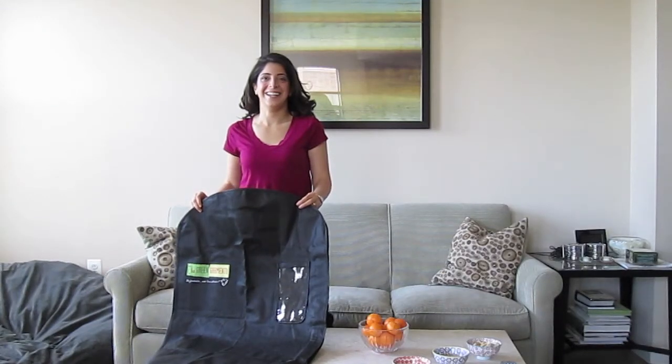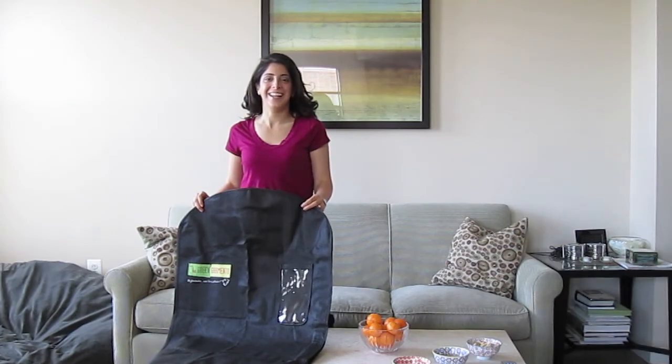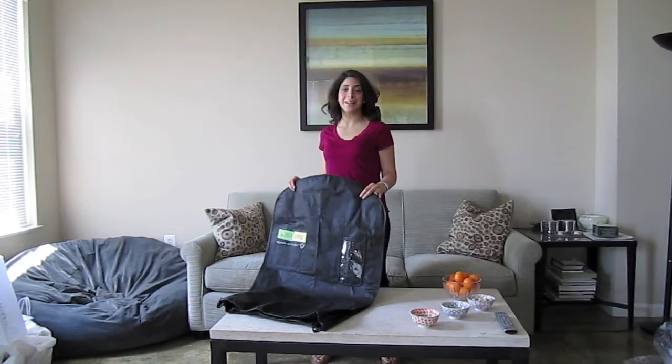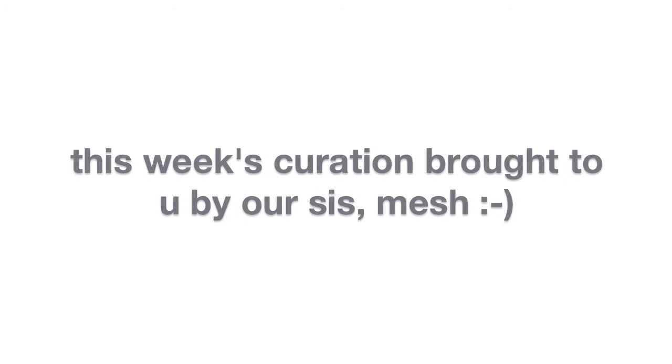Hi, my name is Ramesh, and I'm honored to be here today to do a review of Wholesale's newest curated product, the Green Garmento.